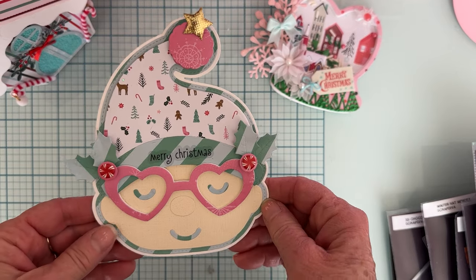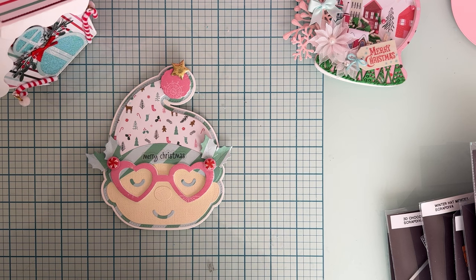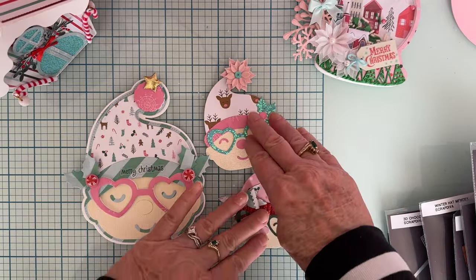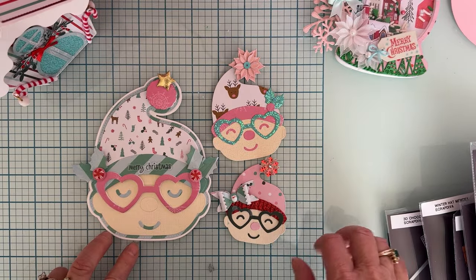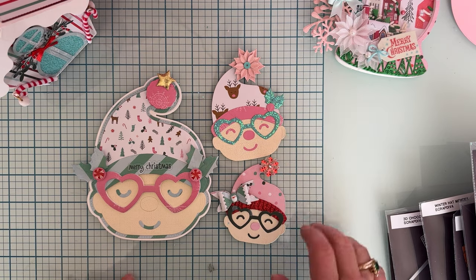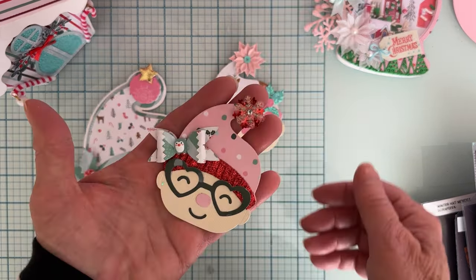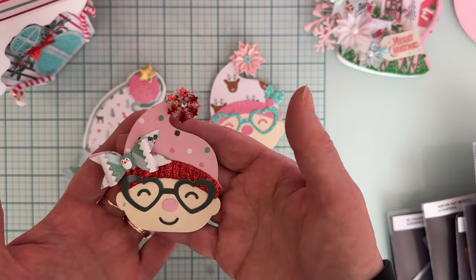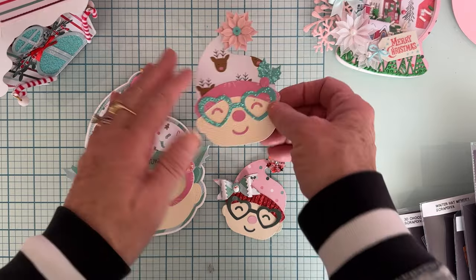I'd previously shared this one using the Elf Mini Album die. I didn't make a mini album out of it yet — this is just the big base piece decorated. There's also a separate set called Christmas Elf that comes with two different sizes and the same pieces minus the album base layering pieces — the hat, layering piece for the hat, glasses, and face. It makes a really cute embellishment for a card or a 3D project in different sizes.